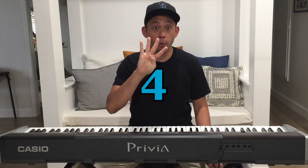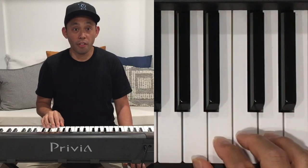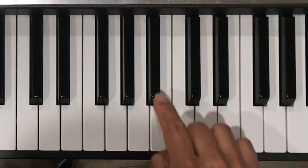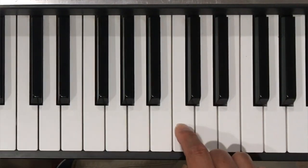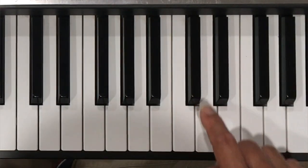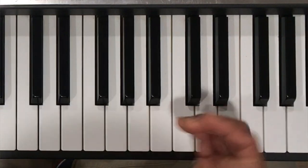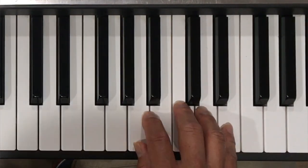Our last chord is the A minor chord. Now for this chord, I want you to remember the opposite — we're going to remember three, then four. We'll start on the A. But this time, we're going to count three half steps: one, two, three. That's the C. Now we're going to count four half steps: one, two, three, four. That's an E. And again, I'll play the letter name with my thumb, the second note with my middle finger, and the third note with my pinky.